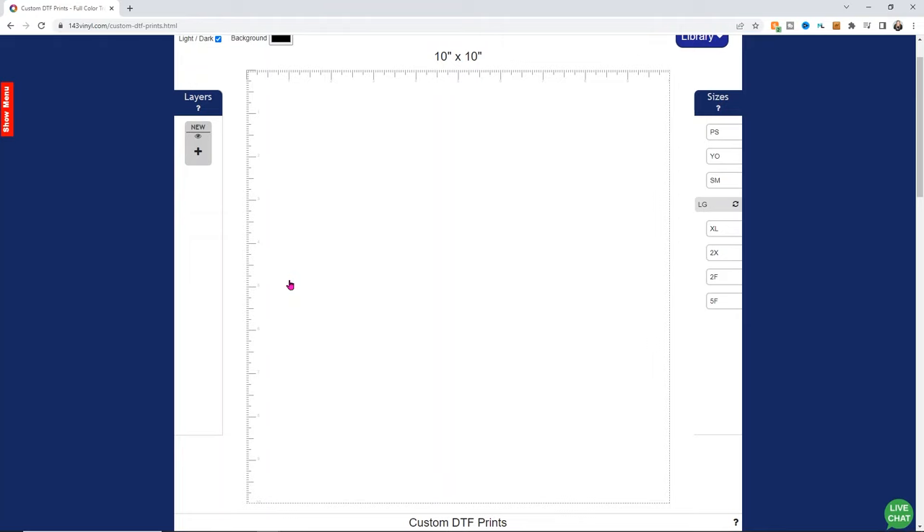The best way to learn is just to play with it. You can always cancel out and not buy it — just play. Over here is where you can pick your sizes: there's a pocket size, a youth size, small, medium, large, extra large, 2X, and then two really big sizes for gang sheets. I'm going to do a large size design.